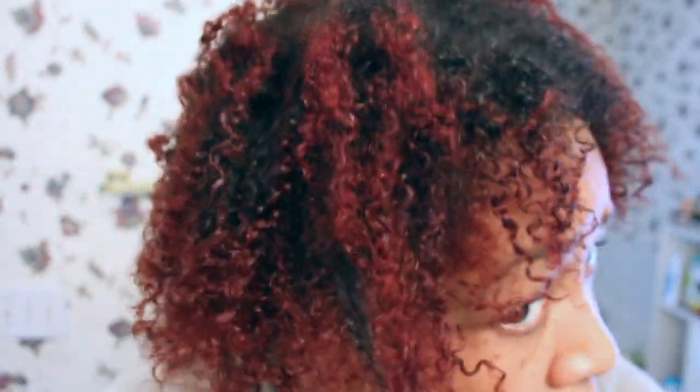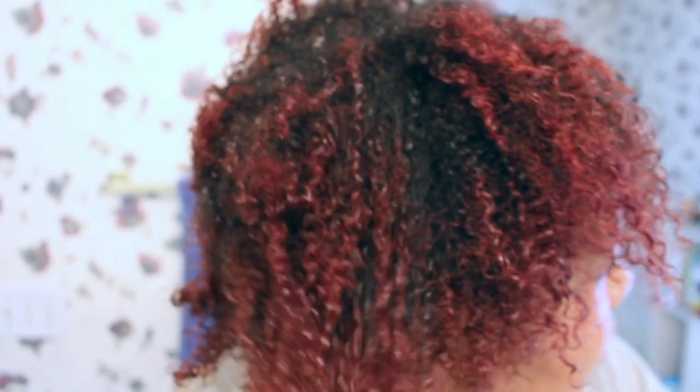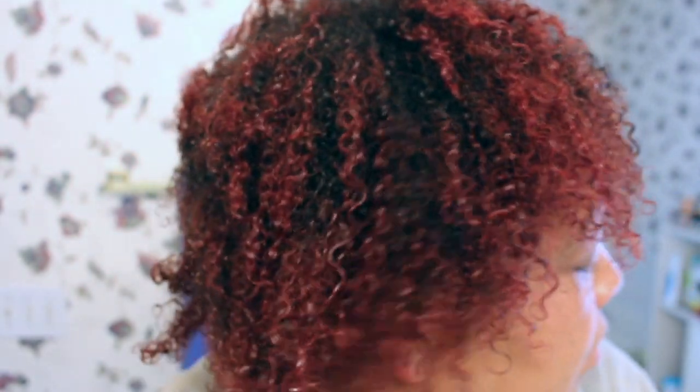Now my hair — I have rinsed my hair out and my hair is soft to the touch. It is very hydrated. The curls are very, very defined. I love it. This is what I really like. And you just go ahead and style your hair as usual.